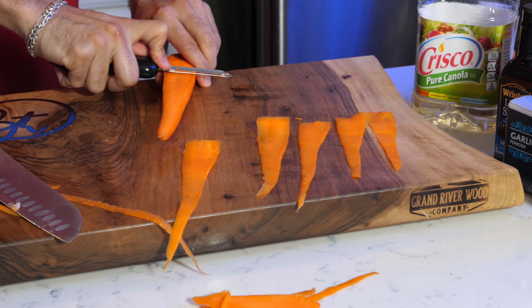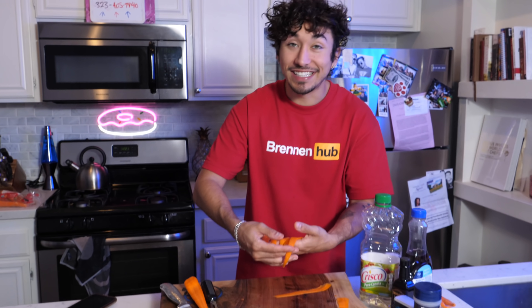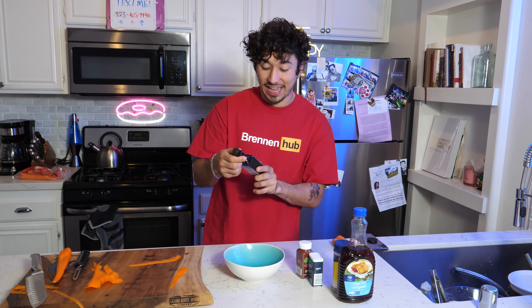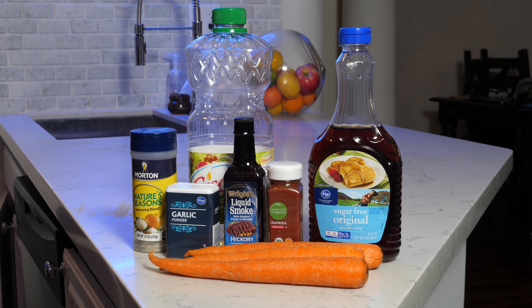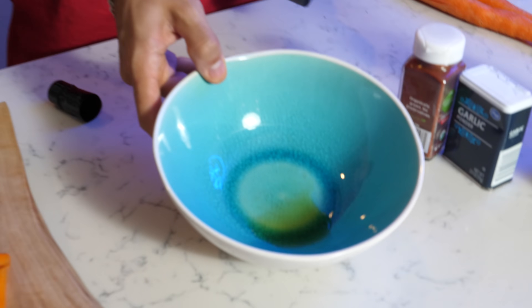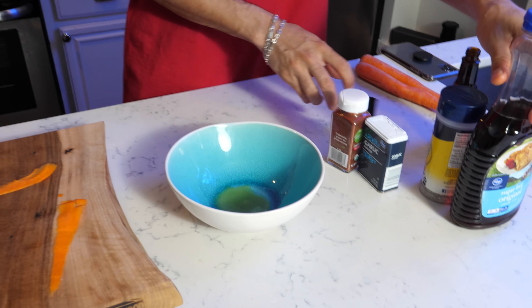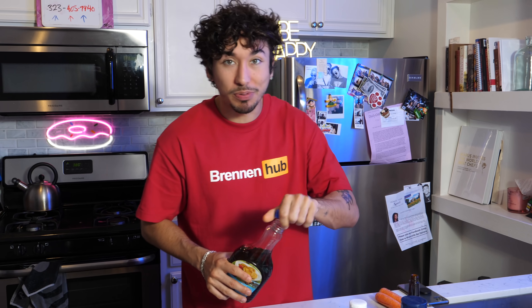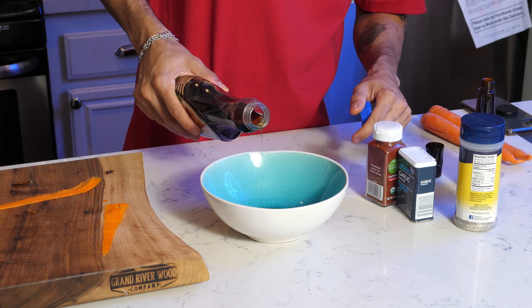Here is our makeshift bacon — it doesn't look like much right now, but we need to make the seasoning to really turn this into bacon. I've never heard of liquid smoke — when you open it, it kind of smells like barbecue sauce, but it looked like vanilla extract. We tasted a little — oh, like vinegar, that's weird. She didn't tell us how much to put of everything, so we're just going to wing it and make a concoction.